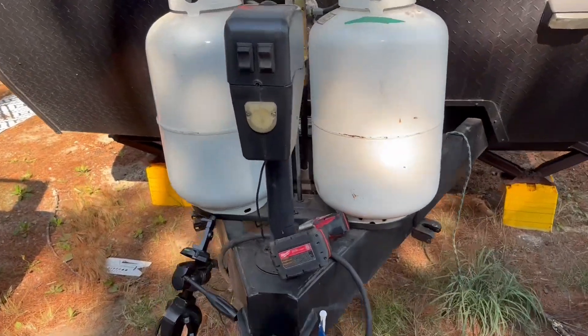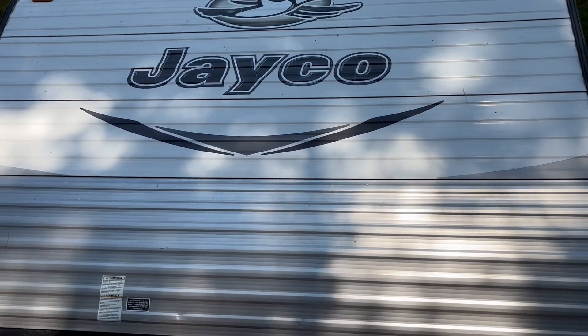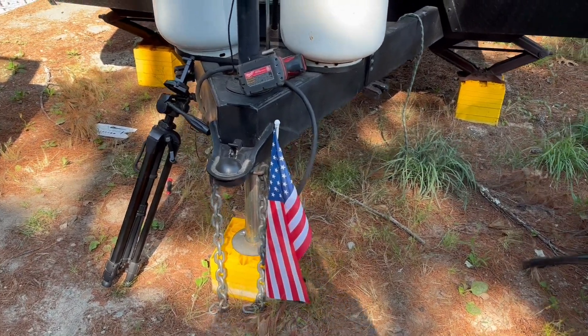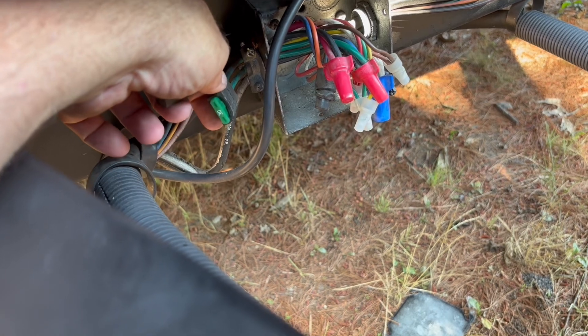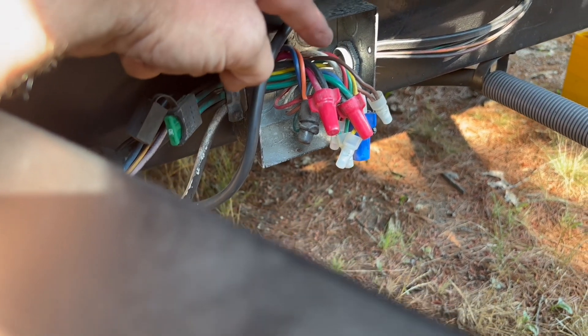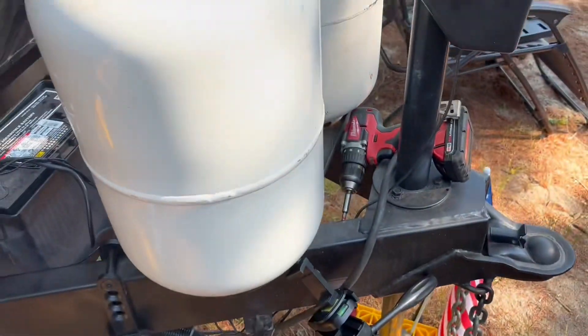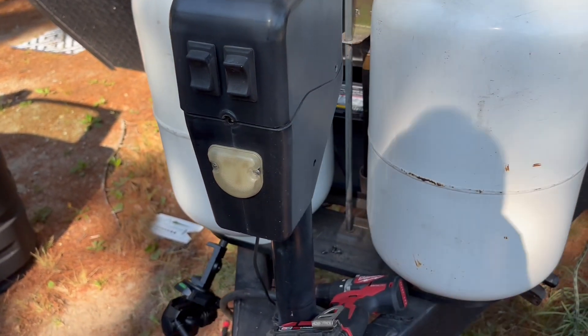This jack is an FIC 3500 on a Jayco 2016 that won't go up or down. I could jump right to the solution, which is this 30-amp fuse, but the fuse and the wires attached to it are in the midst of a lot of electrical wiring. I want to show you the circuit for that fuse and how it affects the functioning of this jack.